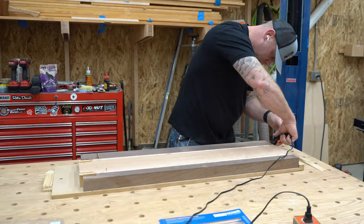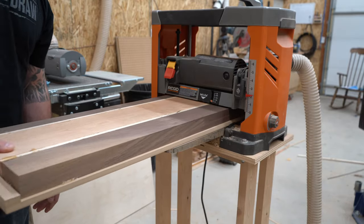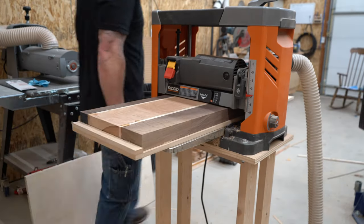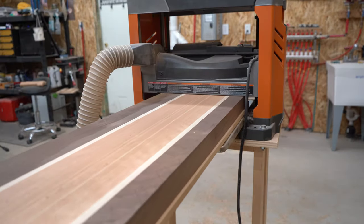Once we get it out of clamps, we can put it back on the planer sled and true it up again. We're going to need both sides perfectly parallel to one another when we slice this up again so that our glue up goes perfect.